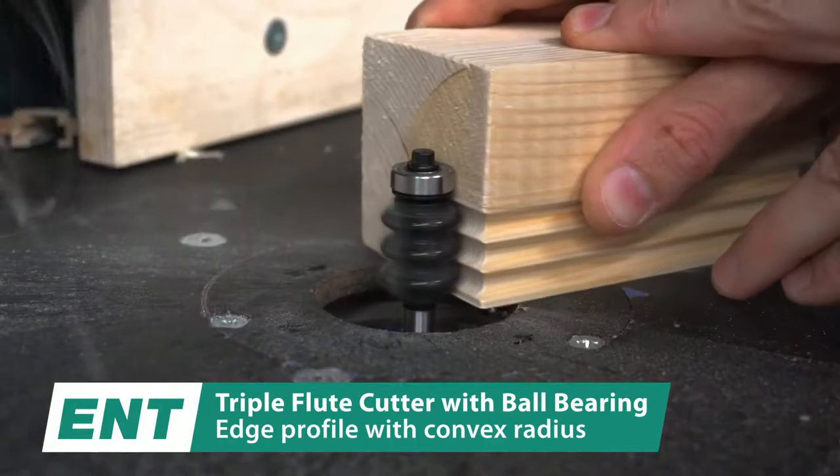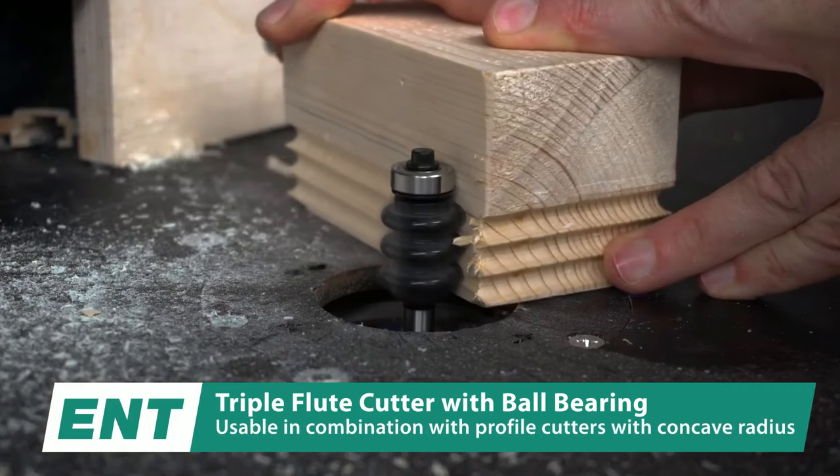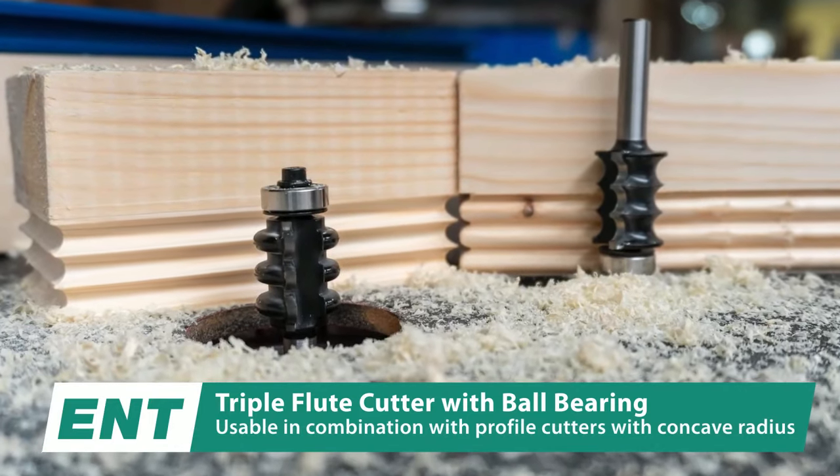Even for beginners, using this bit is a breeze. After securing it in a router, one simply adjusts the cut depth until the bit grazes the workpiece surface. Running the router along your piece's edge then yields the desired bead.